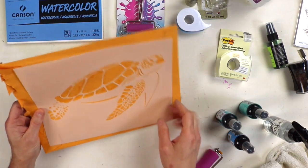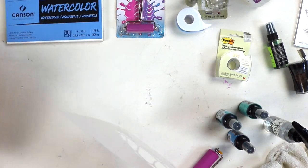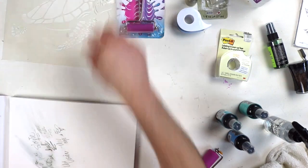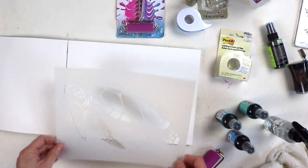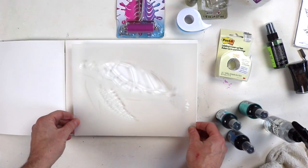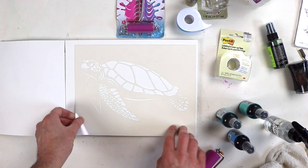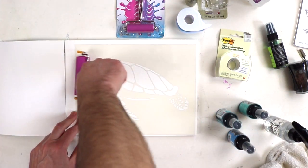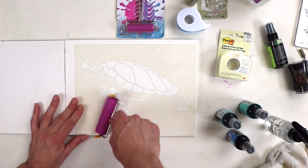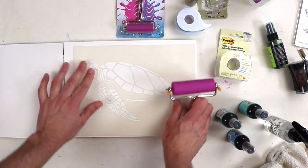I'm putting the adhesive on the reverse side of our sea turtle stencil. I'm using Canson watercolor paper — I love it because it's super inexpensive and it's really good paper. There are papers you can spend a lot of money on for watercolor, but I love Canson XL watercolor paper or Canson XL mixed media paper. I stock up on it whenever it's on sale — sadly I can't say AC Moore anymore, which was a little traumatic for me.